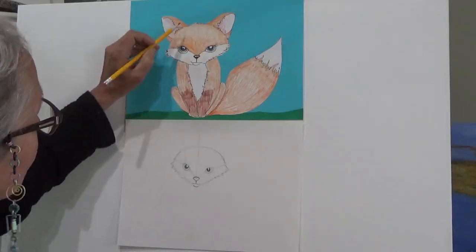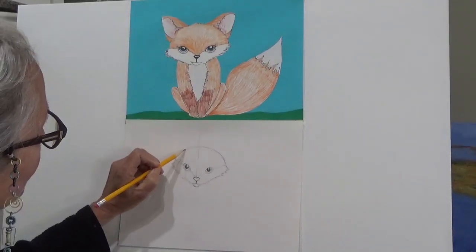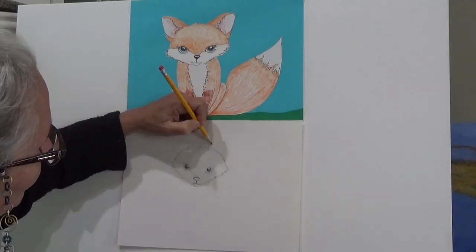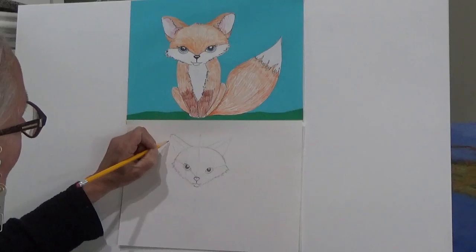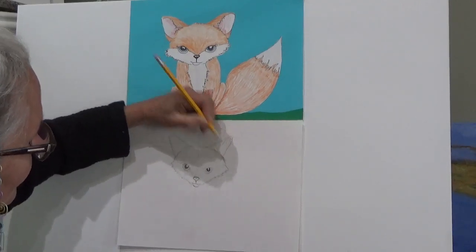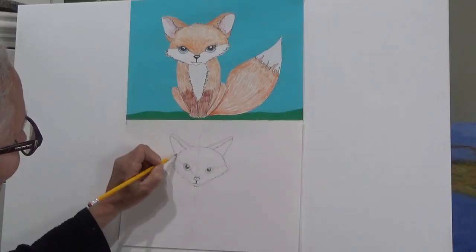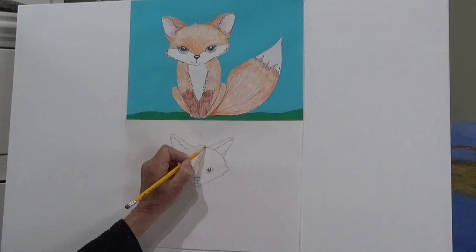I think she needs some ears. Fox ears are nice and big and almost like triangles, going off at an angle — they're not straight up and down. I'm going to take a pencil mark on each side and draw almost a triangle, then pull my pencil up, round out that triangle, and pull it back down again. Then I'll pull some furry lines up inside the ear and add one last little line on each side. I'm going to give her a little squiggle on top.